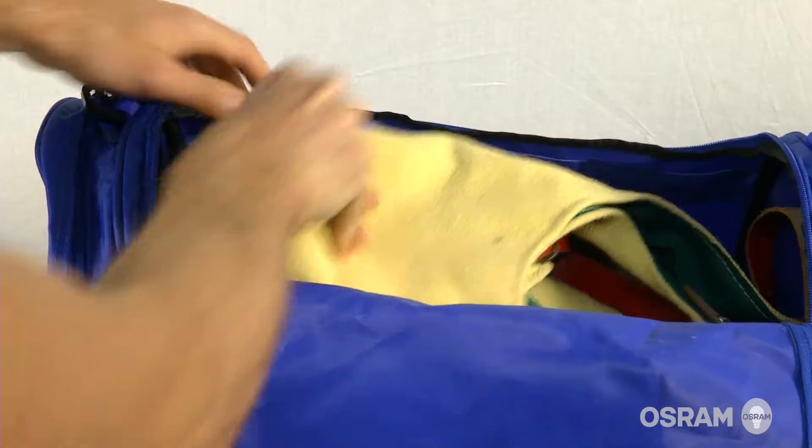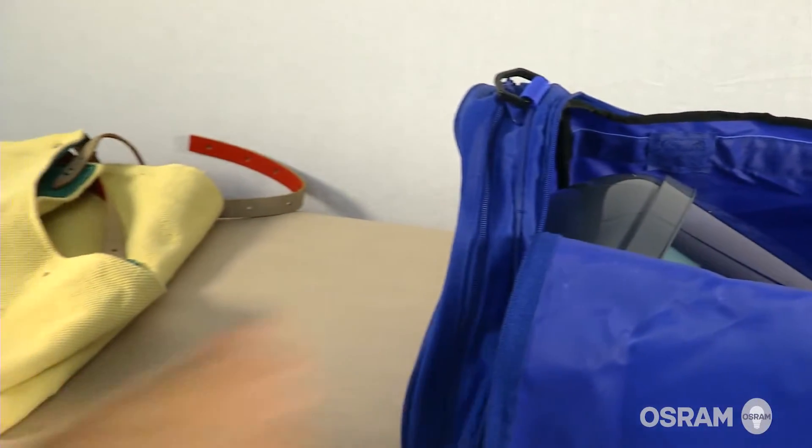Exercise extreme caution and wear safety equipment including a protective jacket, lint-free gloves and face shield.